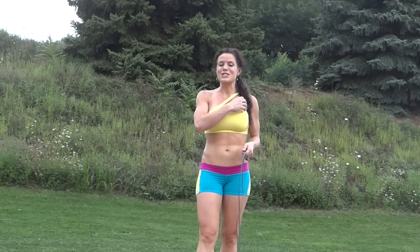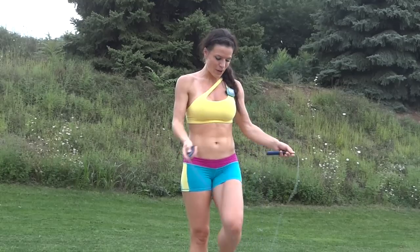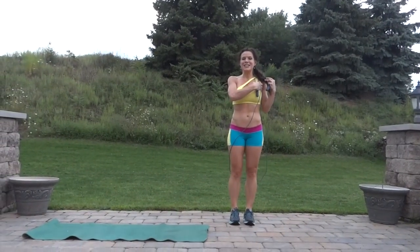So we're going to get started. I have my interval timer set. It is going to be an intense full body workout that is guaranteed to have you sweaty. So let's get started — we're going right into the jump roping. Let's set up and here we go.